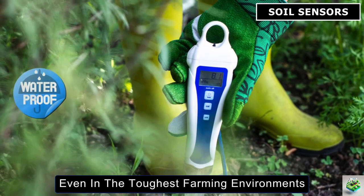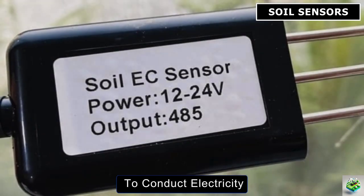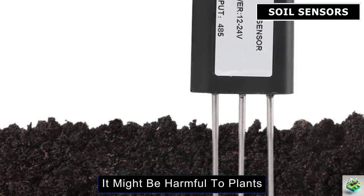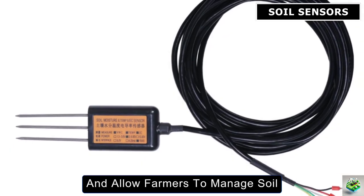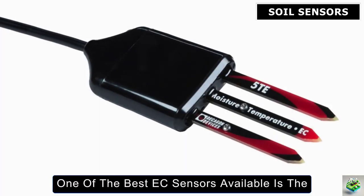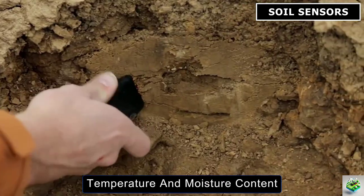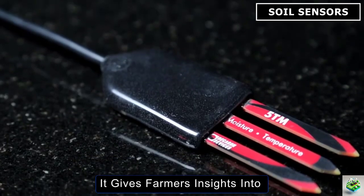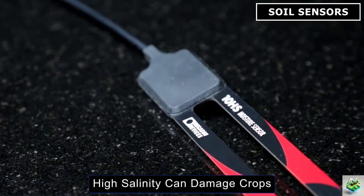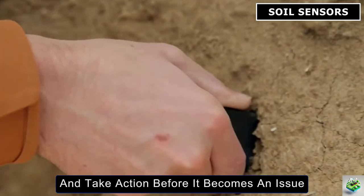Electrical Conductivity (EC) sensors measure the soil's ability to conduct electricity, which directly relates to its salinity and nutrient levels. If the soil has high salinity, it might be harmful to plants. These sensors help monitor those conditions and allow farmers to manage soil salinity and fertility more effectively. One of the best EC sensors available is the Decagon 5TE by Meter Group. This sensor provides real-time data on soil salinity, temperature, and moisture content. By measuring electrical conductivity, it gives farmers insights into soil fertility and salinity levels. High salinity can damage crops, but with sensors like the Decagon 5TE, farmers can monitor salinity levels closely and take action before it becomes an issue.